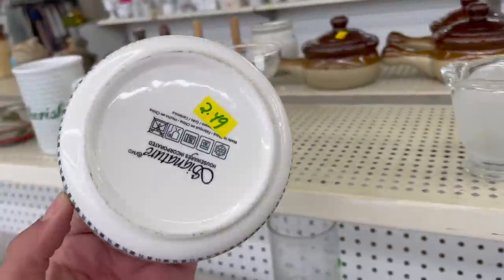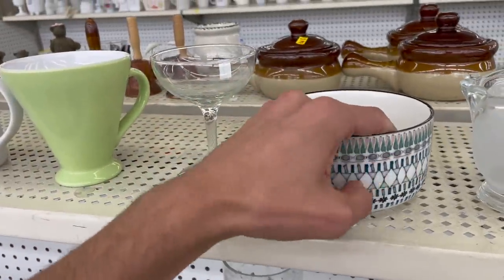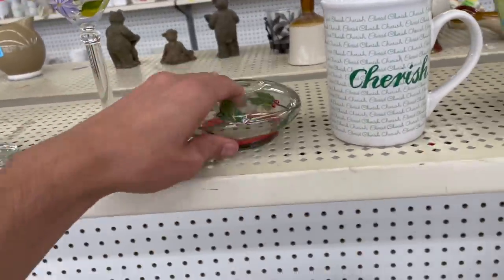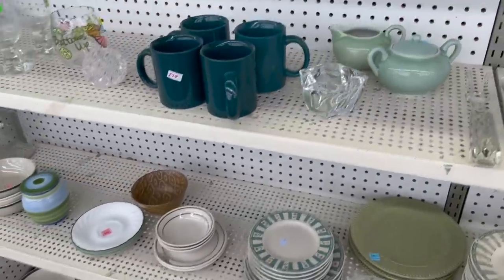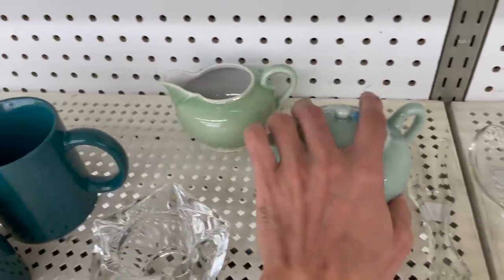This is pretty — it has a signature and like a texture on the outside. Let me see if that's on Taylor Smith Taylor — it is not. Japan.